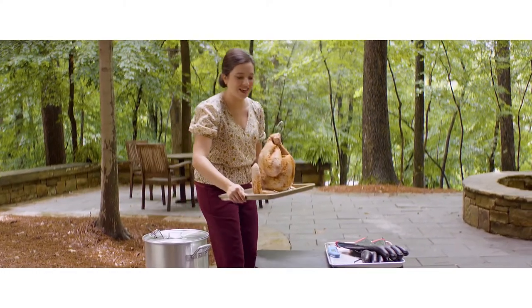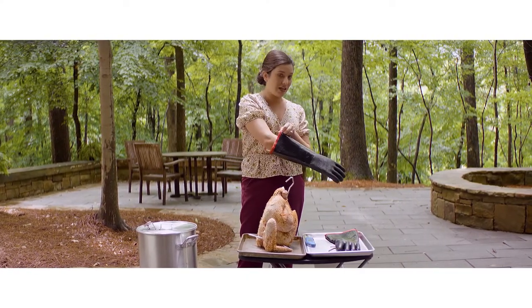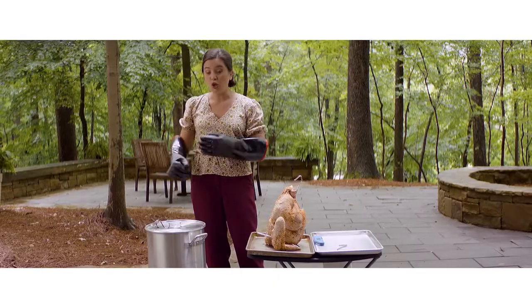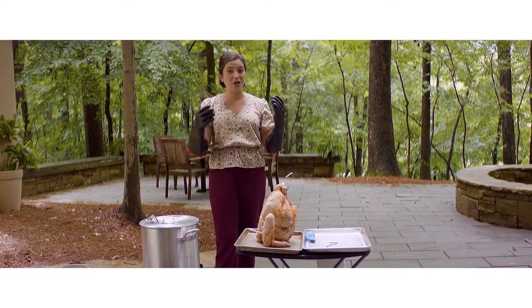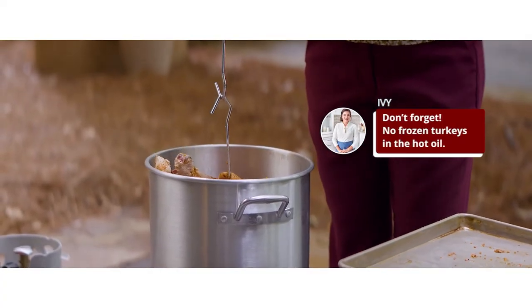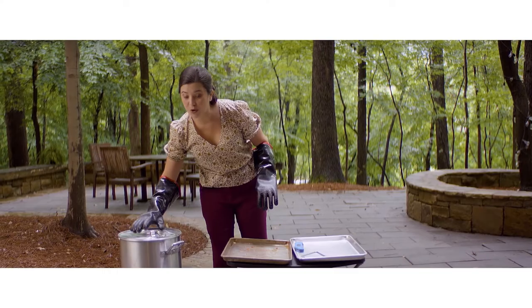It is time to get this turkey in the fryer, but first a few safety tips. This is very hot — you never, ever want to put water on a grease fire. Make sure you have a kitchen-grade fire extinguisher nearby, or even just some flour; both will safely put out a grease fire. My oil has been preheated to 300 degrees, and I filled it per the manufacturer's instructions — you don't want it to overflow. Heat-proof gloves that come far up your arms are also key. Very carefully, lower the turkey down into the oil slowly. Lid back on, and we're going to cook it for 45 minutes.